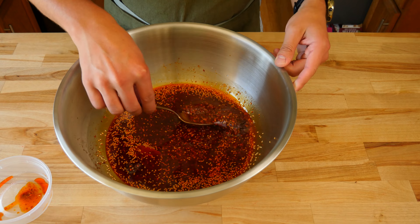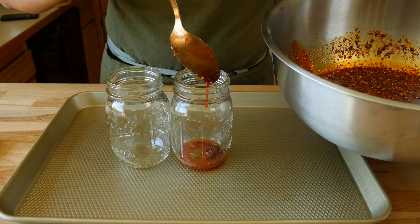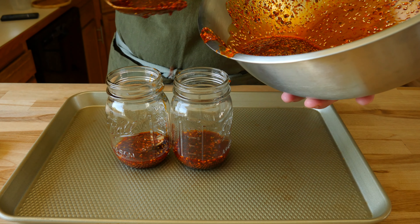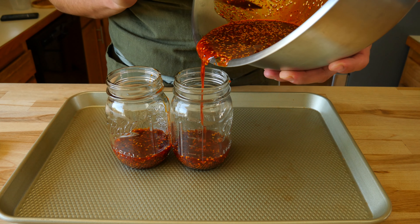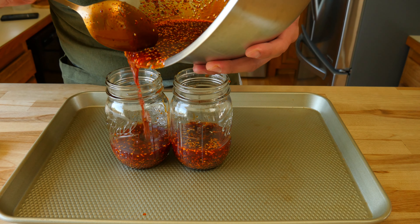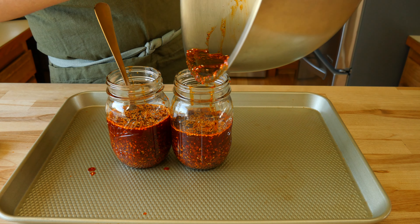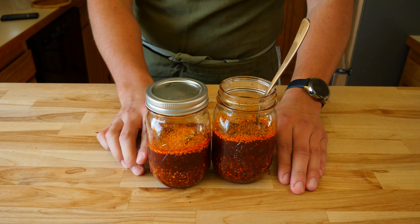Give the oil a quick taste test and adjust the seasoning as needed. Grab your favorite holding apparatus for your chili oil — a glass jar is the perfect option. Try to avoid using any type of plastic containers, as the red oil will stain the plastic, and it just looks a lot better in a jar anyway. Divide up the chili oil and dry spices into the jars and scrape the bowl clean with a rubber spatula — we don't want to waste any of that good stuff. Add this to some fried eggs or some store bought ramen packets to elevate a meal. Whatever you decide to do, just enjoy.